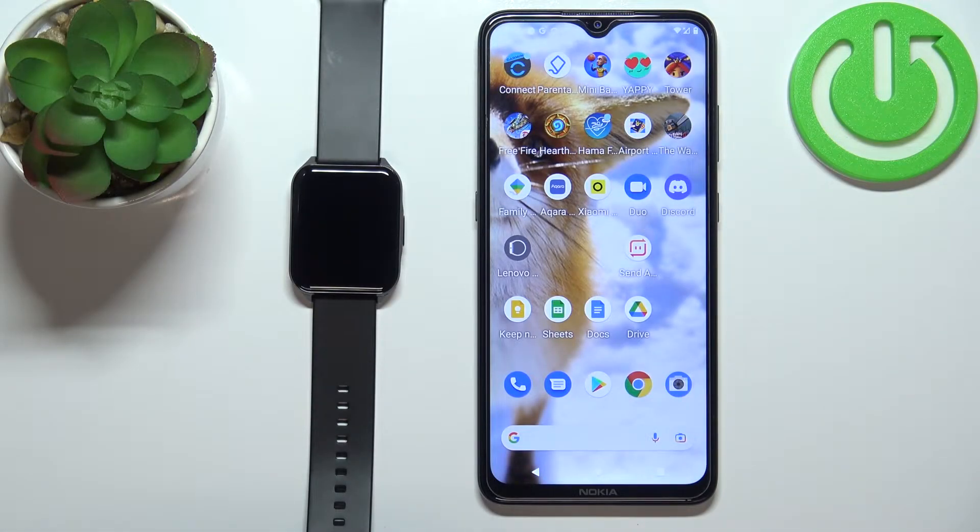Welcome! In front of me I have a Lenovo S2 Pro watch and I'm going to show you how to set up a watch face with a custom image on this device — basically how to use your own picture or photo as a watch face.